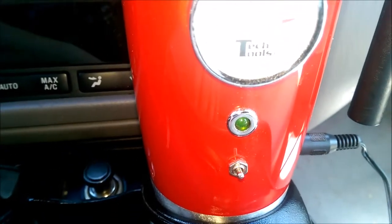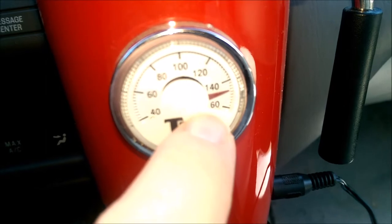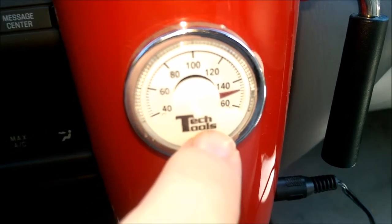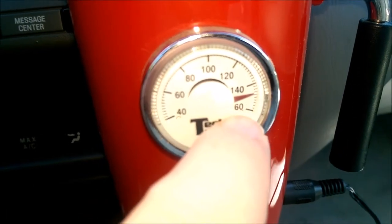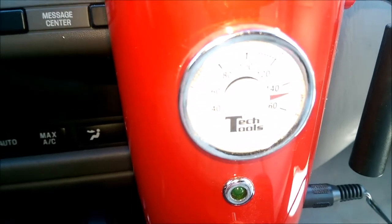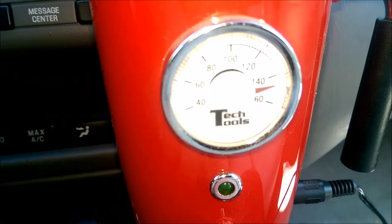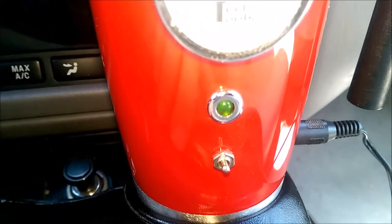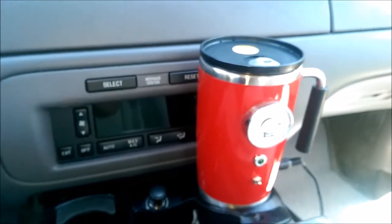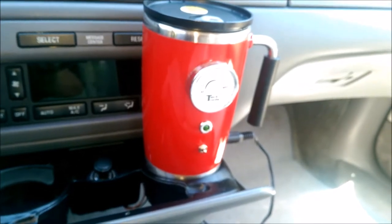You can see that the gauge is reading now that we've plugged it into the cigarette lighter. It's reading that the coffee is sitting at about 145 to 148 degrees, which is correct — the Keurig is set to brew at 148 degrees. I'm actually surprised that it's reading properly. I'm going to let it sit here for about 20 or 30 minutes and we'll see if it keeps staying hot.